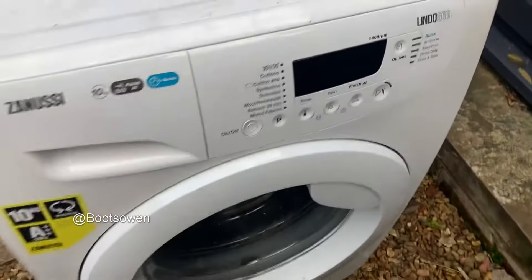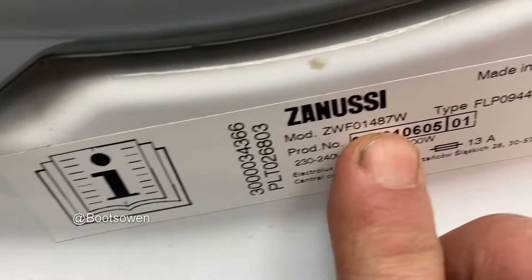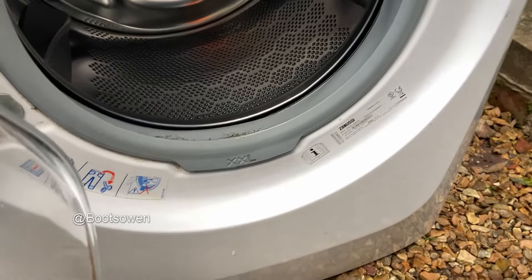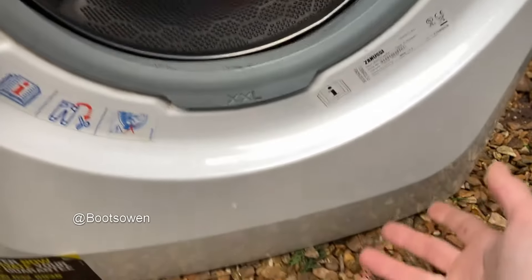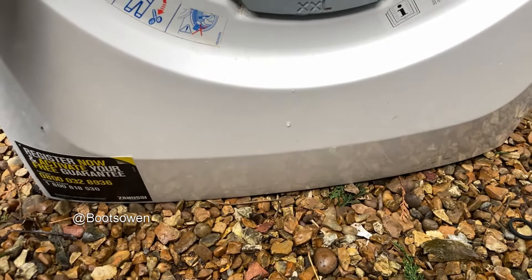Hey there, Boots Owen here. This is a Zanussi Lindo 500 washing machine, model number ZWF1087W. It's a washing machine, but if this washing machine was stuck full of water or something like that and it wouldn't drain, you'd look on the bottom and you'd look for a drain plug and you'd think it hasn't got a filter on it. What's going on?